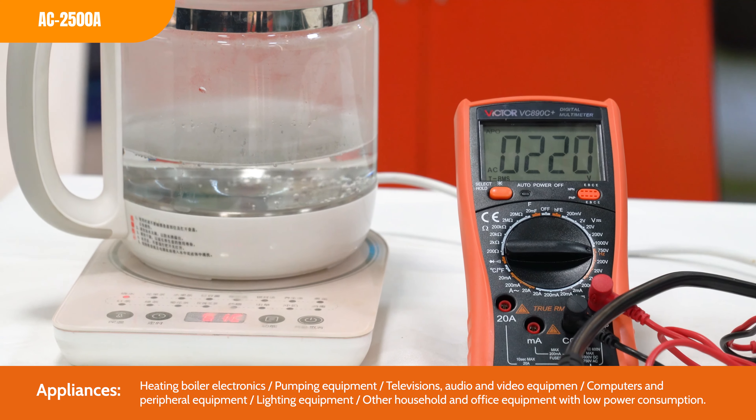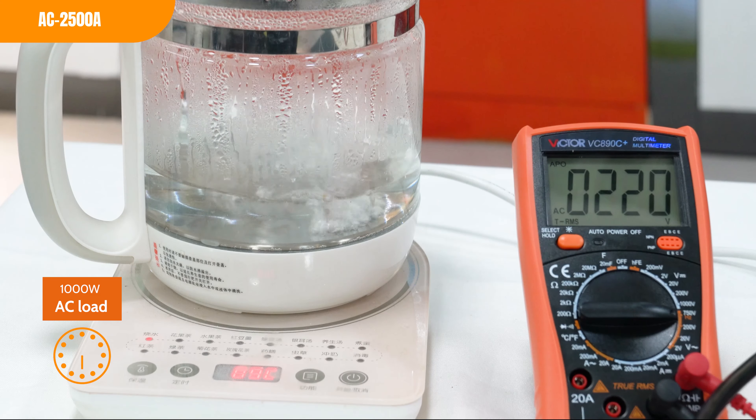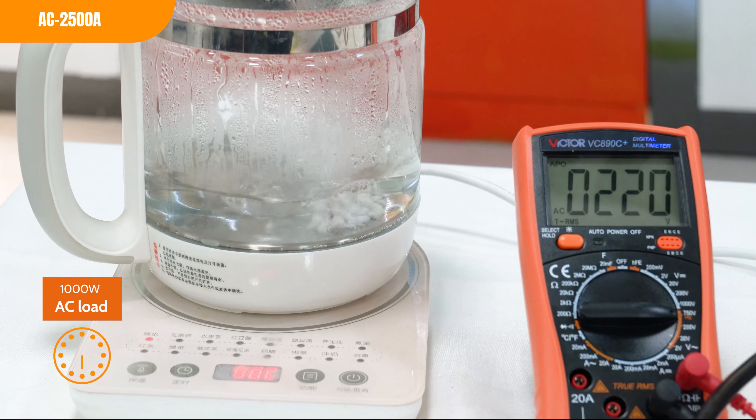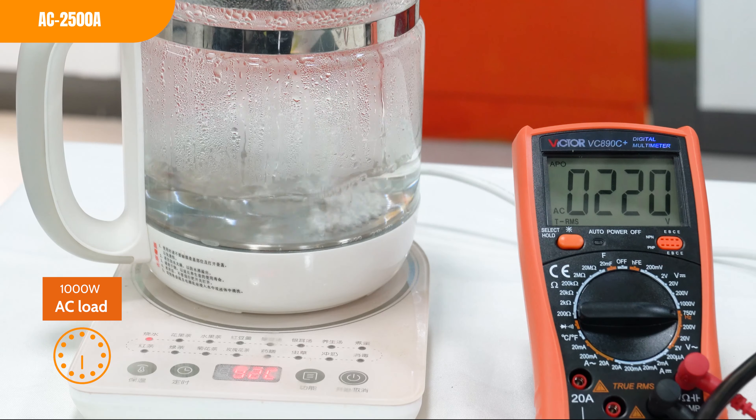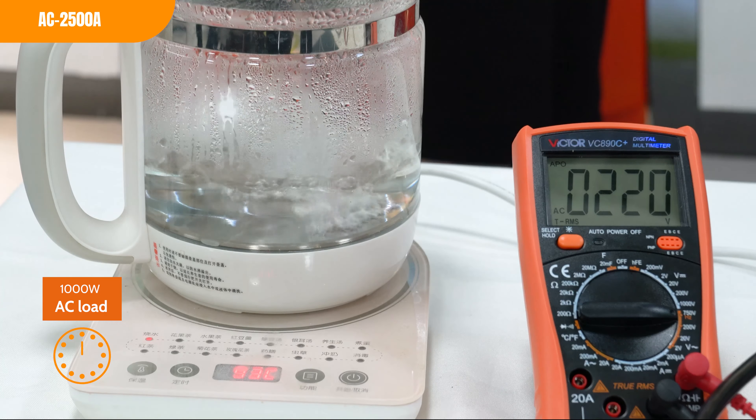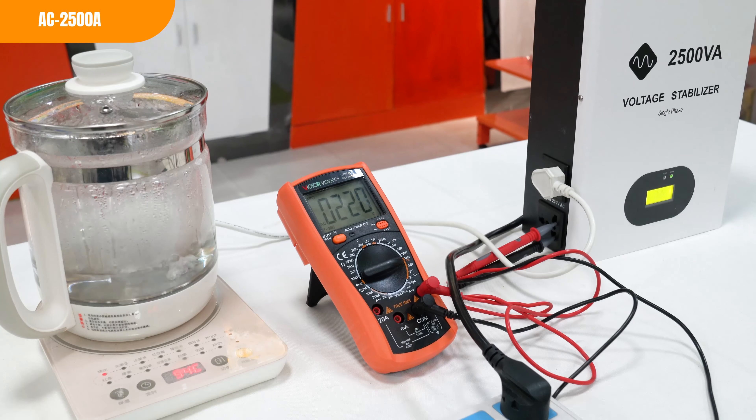Secondly, unstable voltage can also affect the performance of your appliances and electronics, leading to reduced efficiency and lifespan. A stabilizer can help to improve the performance of your appliances and electronics by providing a stable voltage output.